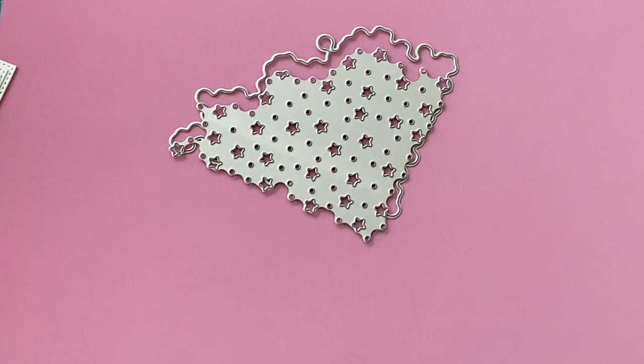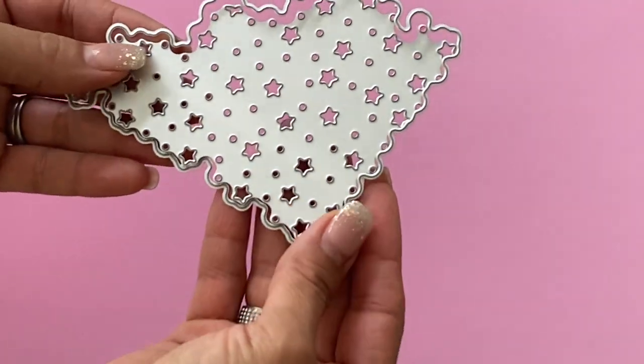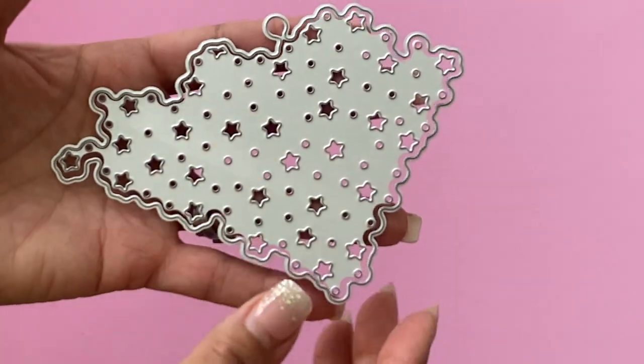Hello crafty friends, it's Erica, scrapdiva29. Welcome back to my channel — I hope you guys are doing great today. I'm coming on today with a quick project share for the Chaos Craft Store. I was able to play with this adorable die set right here — it's a star with tiny little circles.